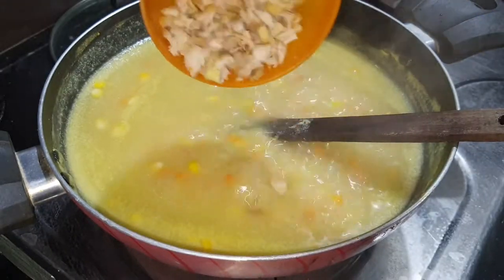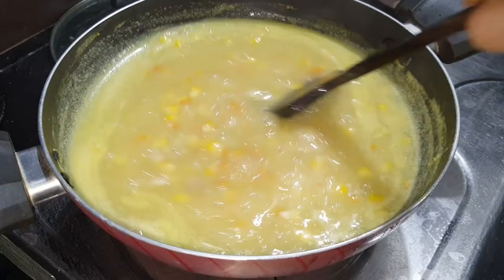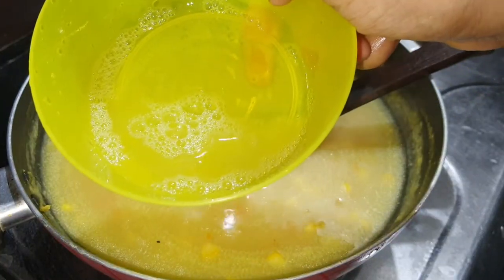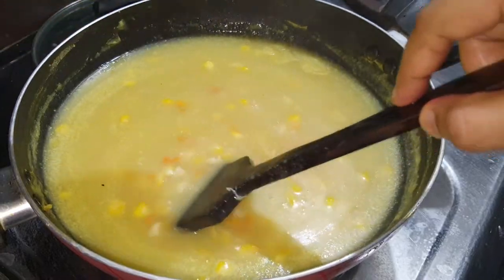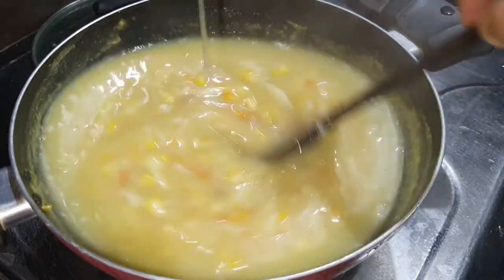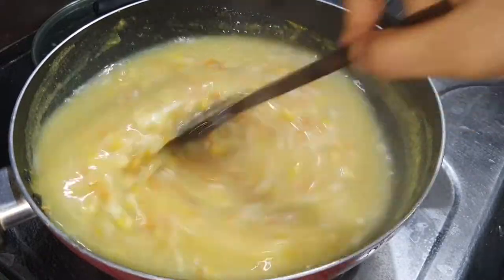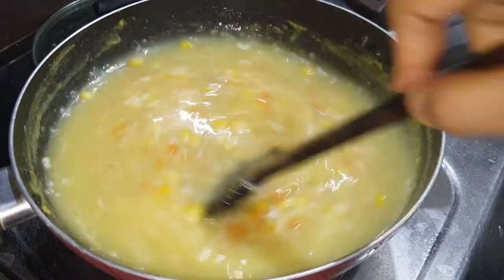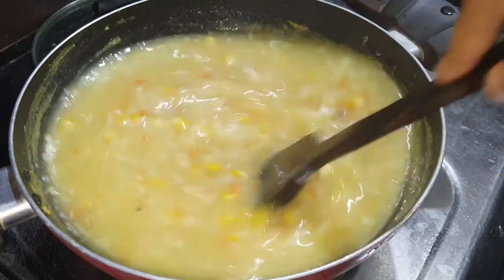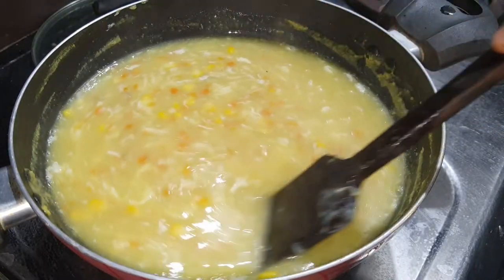I will cut the chicken into small pieces and put it in the bowl. Next, I will put in the egg white — it is the white portion only. I will put it all in the bowl along with the eggs.